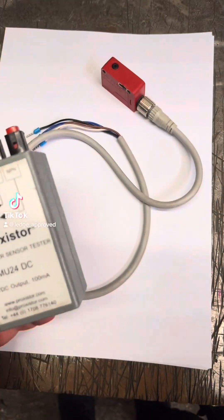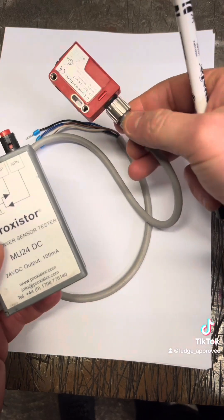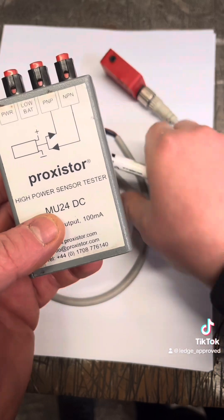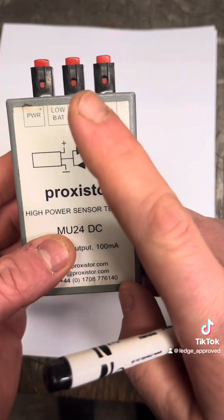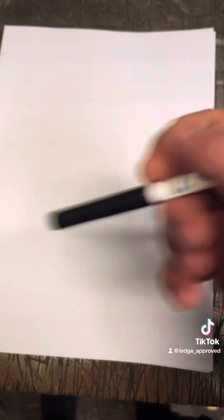What's up peeps, we're going to do a quick video on this, make it simple. A lot of people might know this and to some it might be really confusing if you're just starting out, but we're going to do PNP and NPN. The easiest way to remember this is: PNP is switching your positive, and NPN is switching your zero volts.